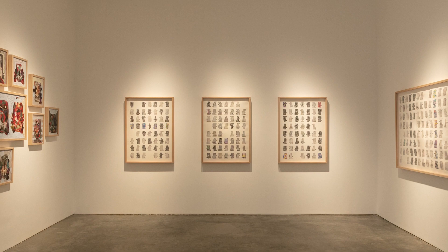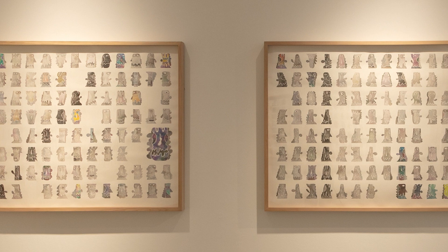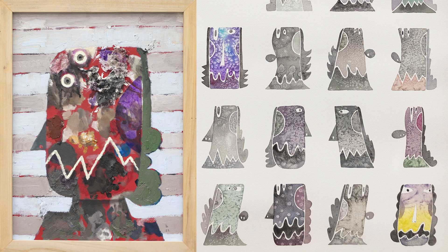Heads is all about color exploration, repetition, and seriality. I try to create something that is not figurative-based — the focus is not on the figure itself, but more on the patterns, the textures, and colors, and the palette is very different.